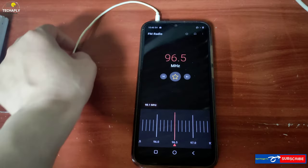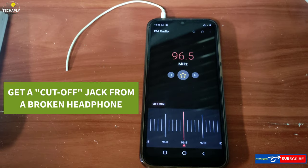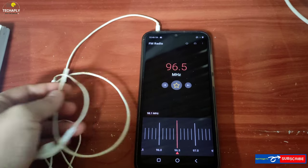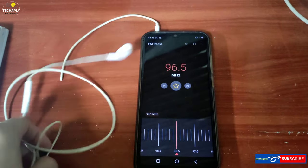Remember that you can't remove the jack out of the port, since it will turn off the radio. So it's better to get a cutoff jack from a broken headphones jack and use that. With this little trick, you don't need to have an internet connection to listen to radio songs or news.